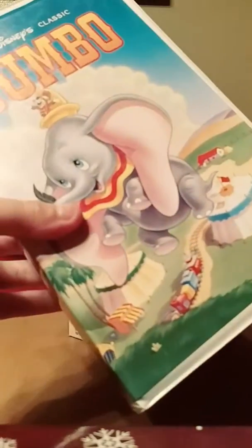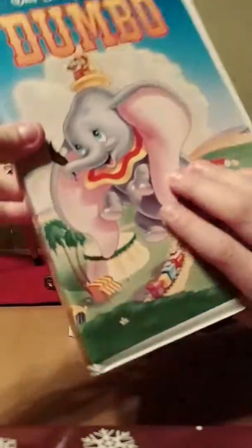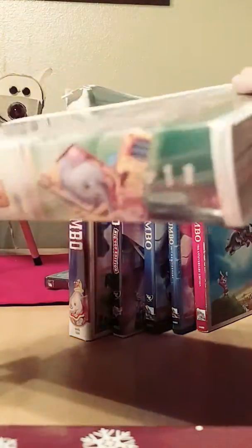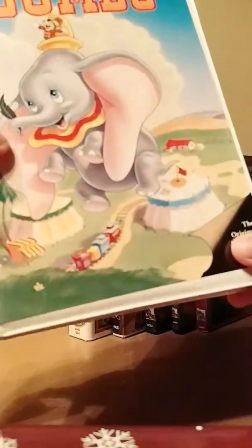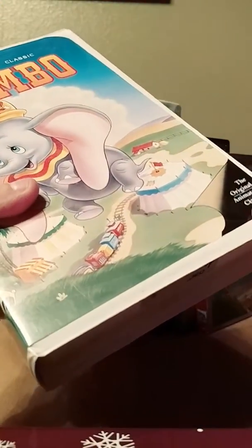First up we have the 1981 Black Diamond Classics VHS of Dumbo. I got this at a random thrift store from somebody in July of 2017, and it's fine. I got it along with my VHS of Fantasia, my Black Diamond Classics of The Jungle Book, and my Black Diamond Classics of Pinocchio.